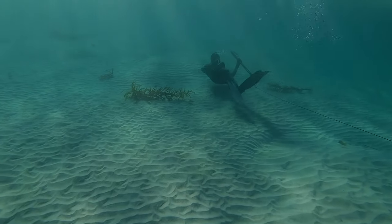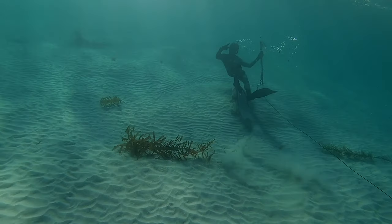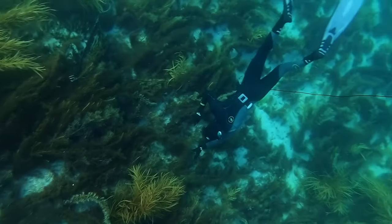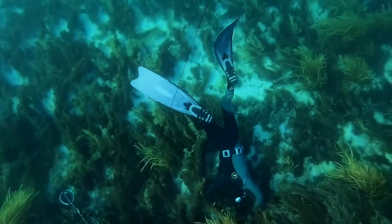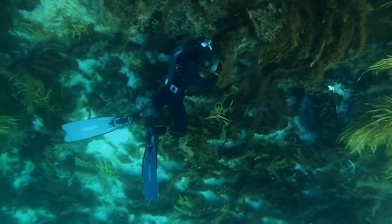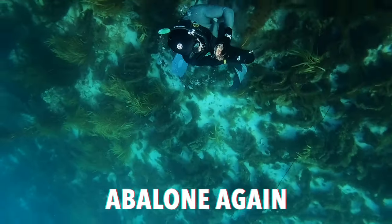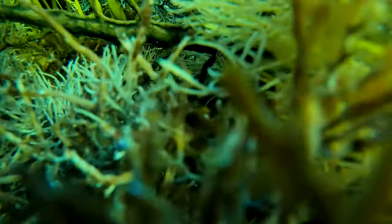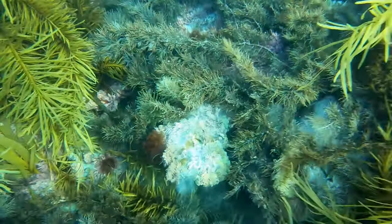Alright guys, we are back. It's time to catch us some dinner. So I did see a number of crayfish that dive, but it turns out my GoPro was recording at the wrong angle, so most of the footage looks off. Don't worry — you guys didn't miss much. I failed pretty badly and didn't manage to get a single one.